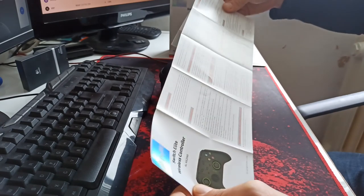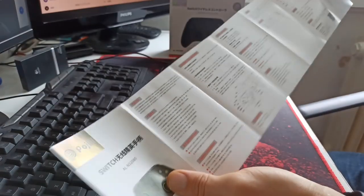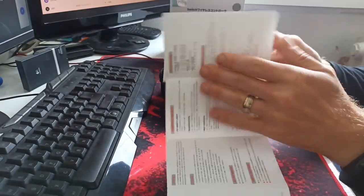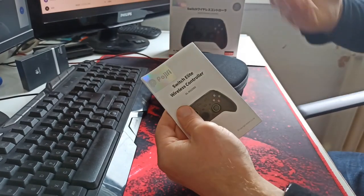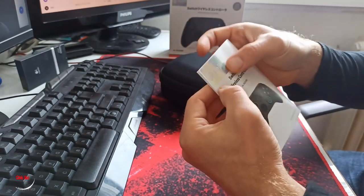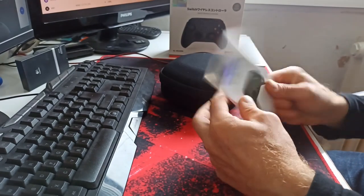Inside there's a manual — it's the instruction and product feature description. I already read all of this from the website so I don't need to repeat it. The manual has two languages: English and Chinese. There's also a Switch Elite Wireless Controller sticker from Podgify — I like the sticker, it's really nice.